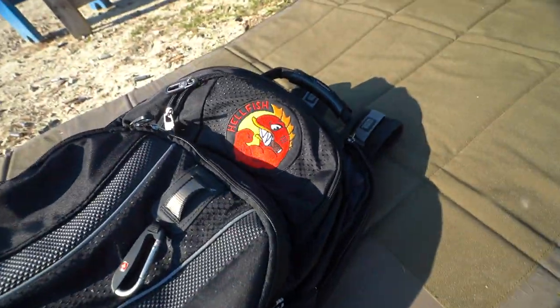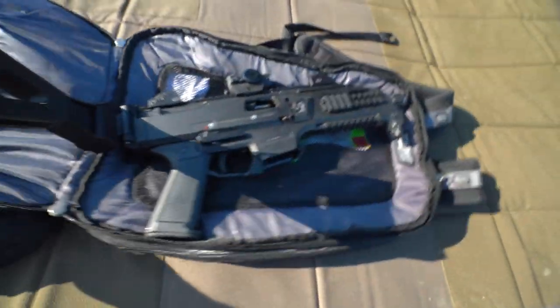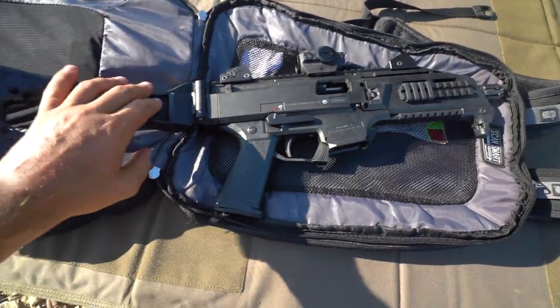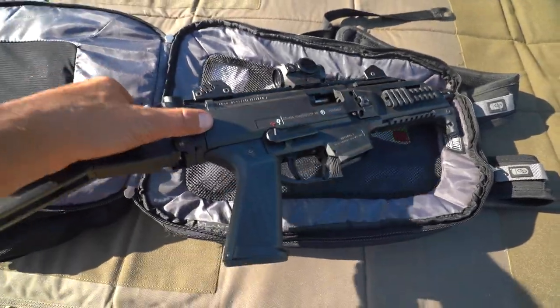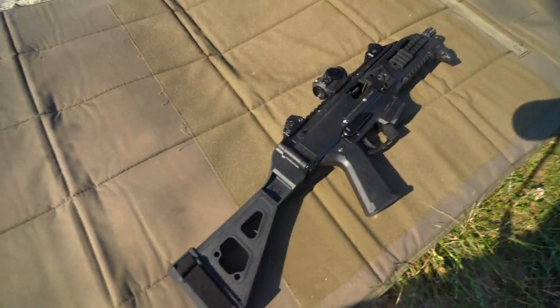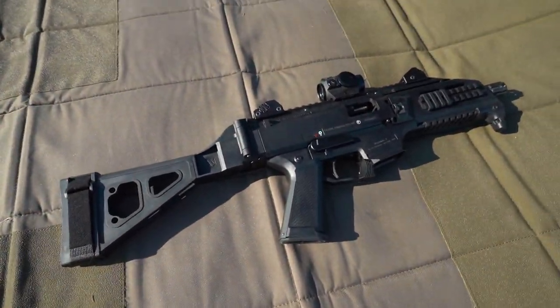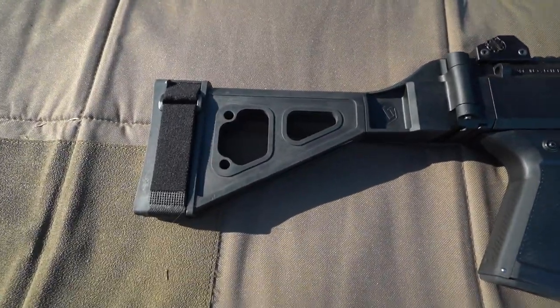Flying Hellfish, for any Simpsons fans. The backpack is to illustrate how portable this newest addition to the channel is. This is my CZ Scorpion Evo S1 quote-unquote pistol with a quote-unquote arm brace.